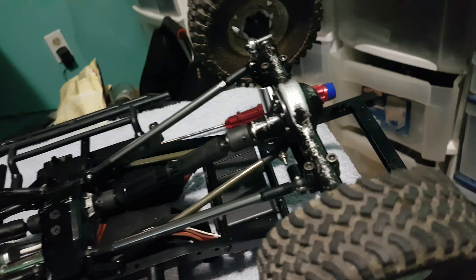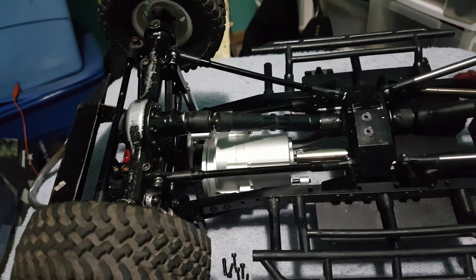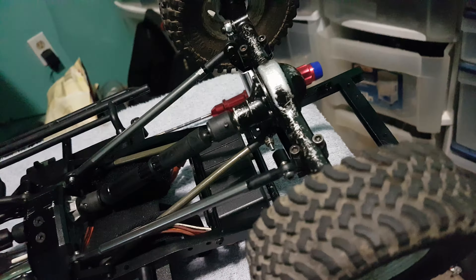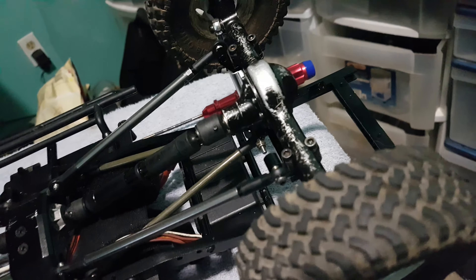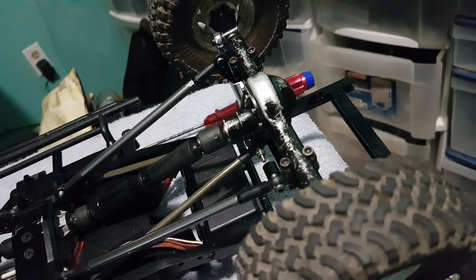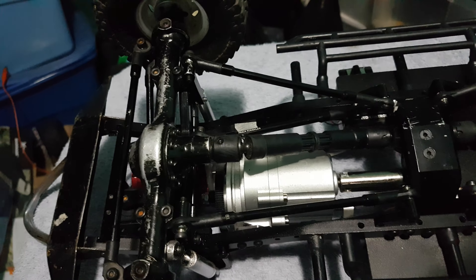These axles here I've actually only taken apart to re-grease them twice, and I've had these axles for about 3 years now. They take a beating and they just keep on going. They haven't worn out on me yet, so knock on that.